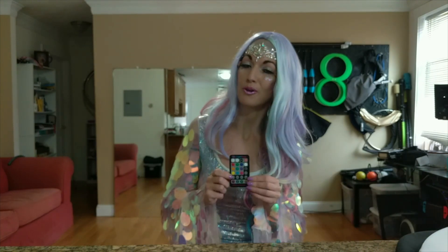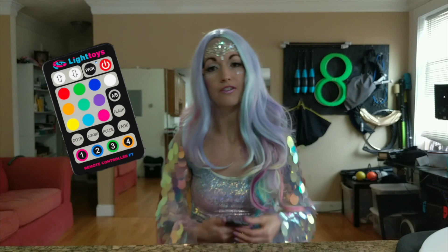It comes with a remote, which all the Pyrotera FT products do. The remote allows you to shift among colors and color modes — like a pulse mode and a fade mode, which is really pretty. You can also change brightness levels and use the remote to access any programs you've made for the fans. There are four different libraries — you can store four different programs at the same time.